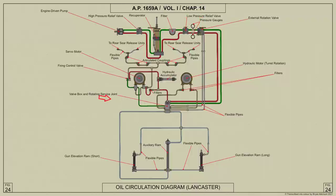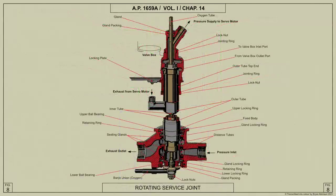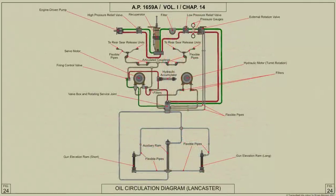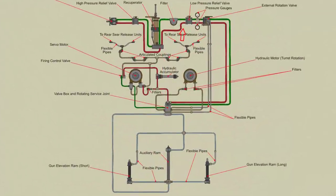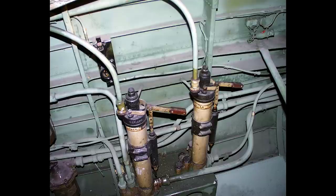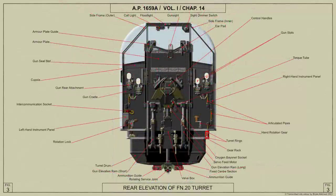From the rotation service joint the pressure supply enters the valve box. If the master valve is not being operated, the oil is returned through the exhaust port of the rotating service joint, through the external rotation valve, the relief valve, a filter, and the release valve of the recuperator, back to the engine-driven pump — thus providing free circulation.